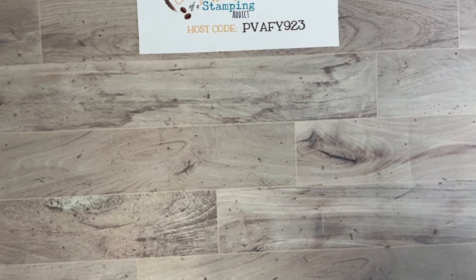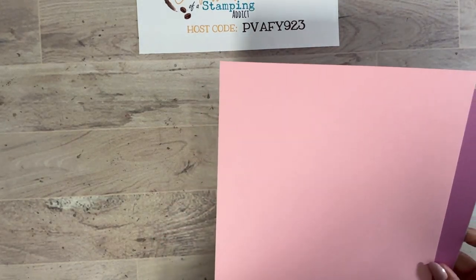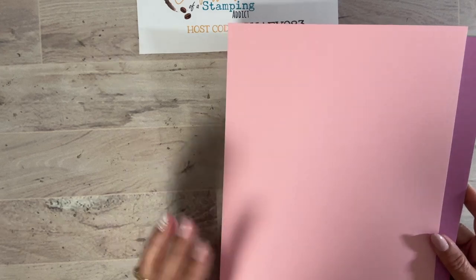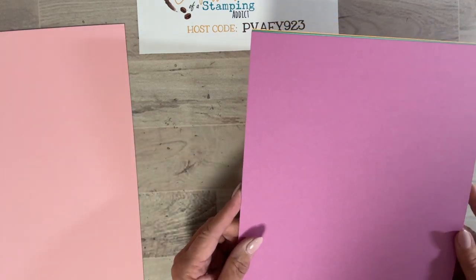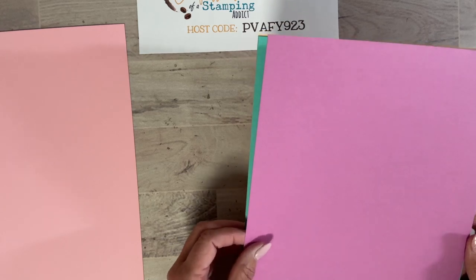Before I share my project, I want to go over my 2024 in-color club and show you the new in-colors. If you've been around Stampin' Up for a while, you know that Pretty in Pink is a color we've had in the past — I'm so glad we have it back. It's just the perfect powder pink. This one is called Petunia Pop; isn't it pretty?